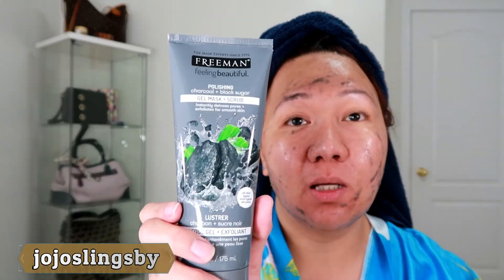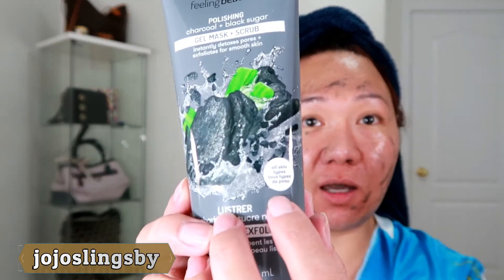Okay I'm back, so let's chat — I still have two minutes, now I'm at 58 seconds. So it's five to seven minutes. This is the Freeman Polishing Charcoal plus Black Sugar Gel Mask plus Scrub.